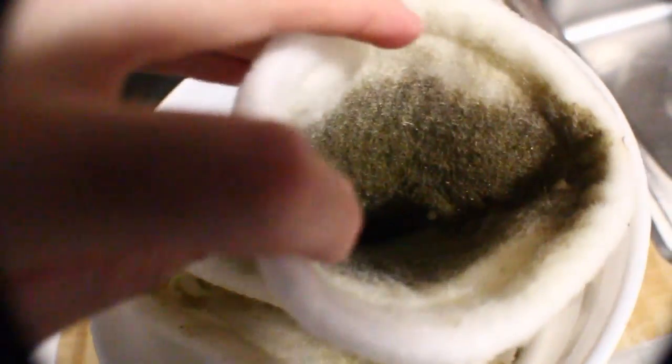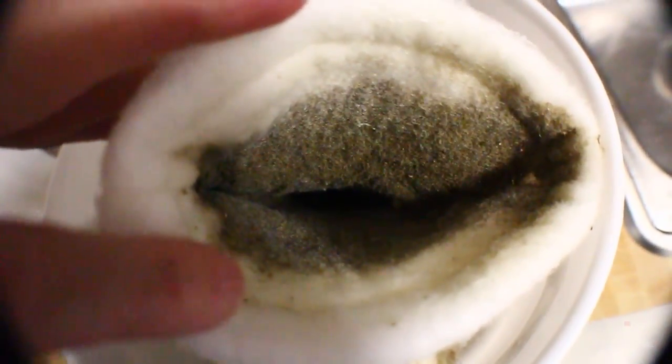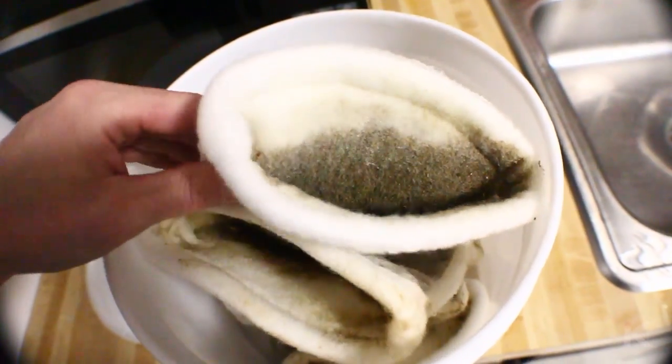After bleach dries it just turns into a salt form. If you really rinse out the filter sock after bleaching, it will be completely safe for a reef tank.